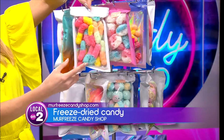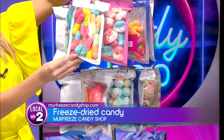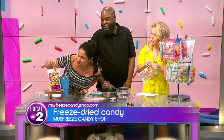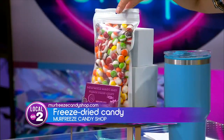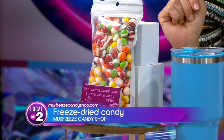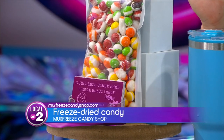And then is this sour worms? Yes, so we do chocolate as well. Those are the sour worms. Can I try one? Yes, ma'am, you can try whatever you like. And these are Skittles, is that correct? Yes, those are the Skittles. Skittles look cool. What's one of the most popular items? I would say the Jolly Ranchers and the Skittles are the two most popular, but everything is pretty much a favorite.